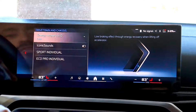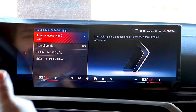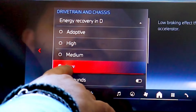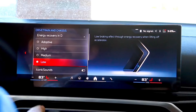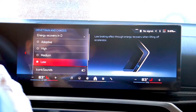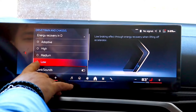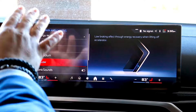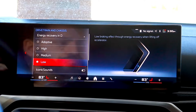So we're going to click on drivetrain and chassis. Right up top, you're going to see energy recovery in D. We're going to click on this, and we have a low option, medium option, high option, and adaptive. Starting with low — when you're driving and you release your foot off the throttle, it's going to give you more of that traditional feel.